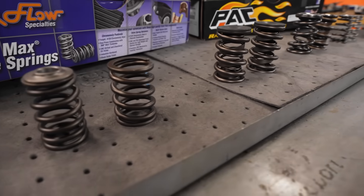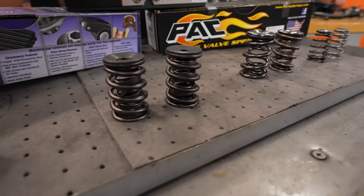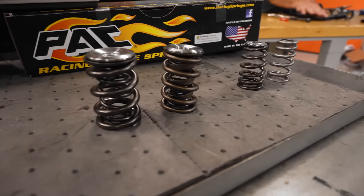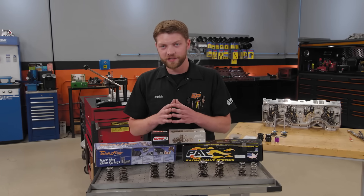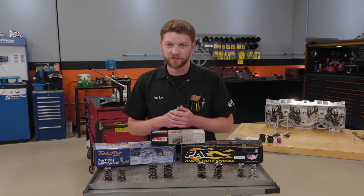It also depends on the valve spring type, the cylinder head type, and the type of engine. So there are a lot of factors. We're going to break it down and give you the basics so that the next time you're building your engine, you have a little confidence to tackle it yourself.